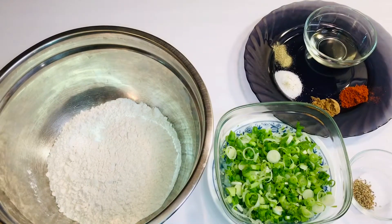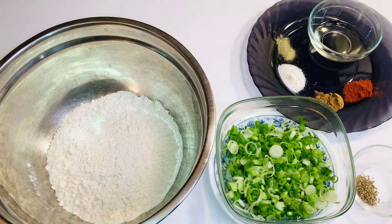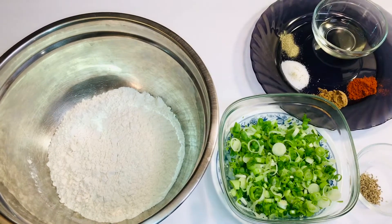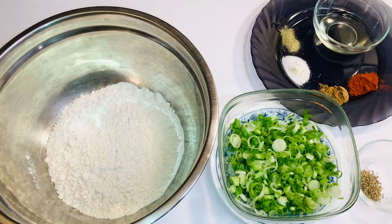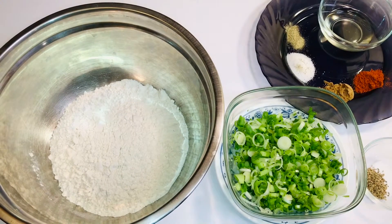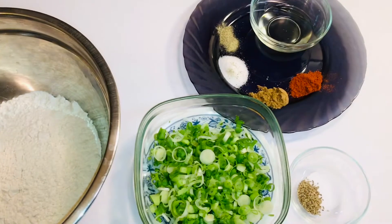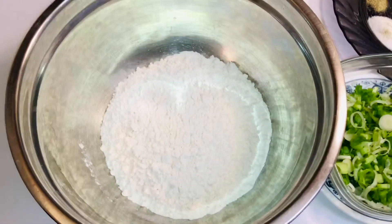Hey guys, welcome back to our husband and wife cooking show. Today we're going to show you how to make green onion or spring onion lachcha paratha. This is also a Chinese recipe — they call it spring onion pancake — but we're going to give it an Indian twist with some spices.